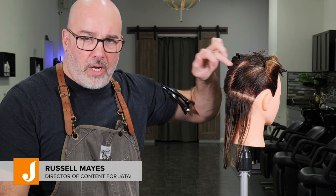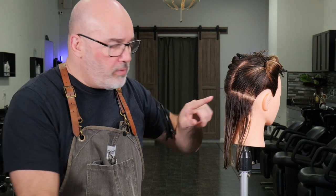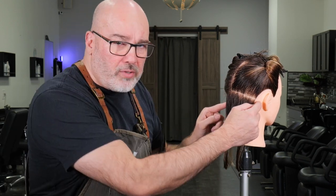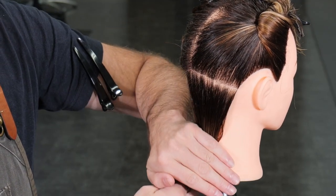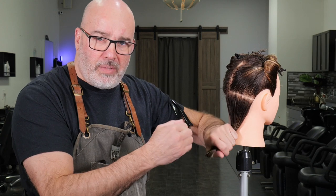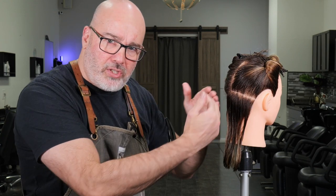To get started I've taken a natural or center part, whichever is stronger, to the crown, from the crown to the occipital bone, occipital bone straight to the mastoid — the bump right behind the ear. That's going to section off all the hair in the nape of the head, which is going to give me my foundation to build my shape off of.